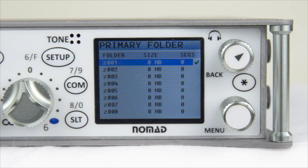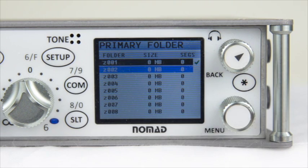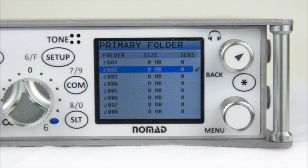Once inside of the primary folder menu, you will notice that you have 99 folders labeled Z and then a number that will allow you to record into them. If you have already recorded into some of these partitions, they will tell you the amount of segments inside as well as the size of the partition. To select a partition, use the menu knob to highlight the one you'd like and press the menu button. You will notice a check mark next to the partition you've selected.